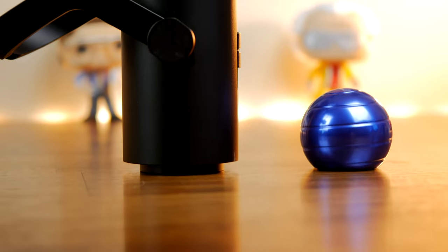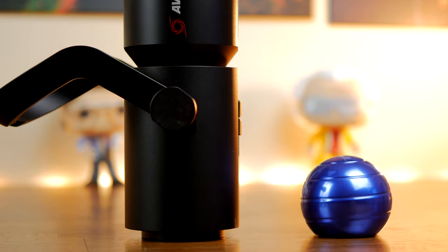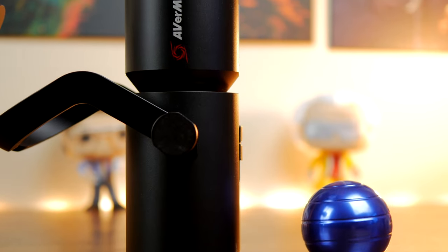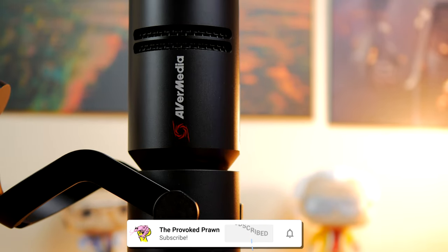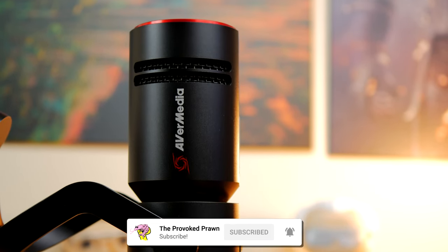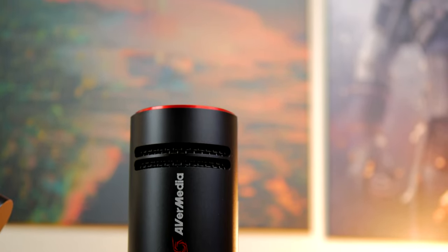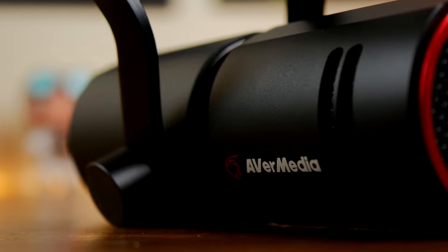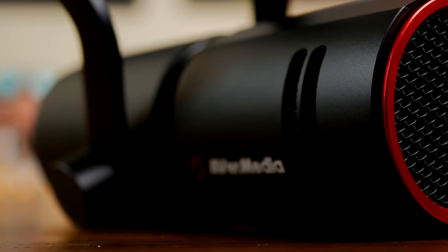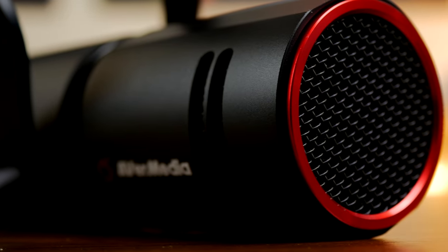Hello, this is the Provoked Prawn and this is the AvaMedia Live Streamer Mic 330, also known as the AM330. This is a dynamic XLR microphone designed for content creators and live streamers with broadcast quality audio and a number of other highlights that make it interesting, not least of which is the price. This is a really affordable XLR microphone that will set you back around £92 sterling.